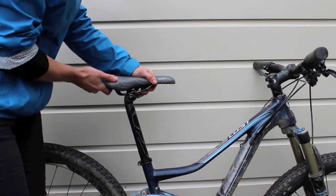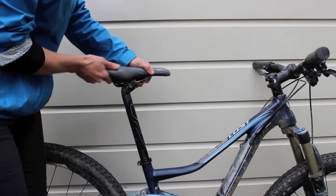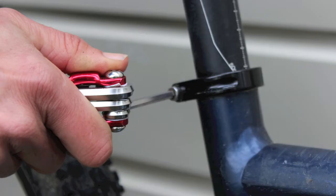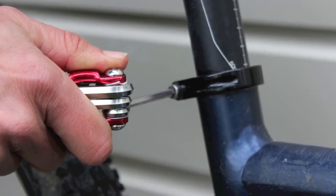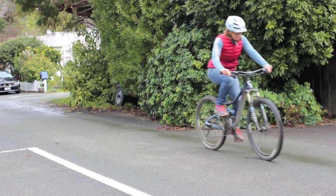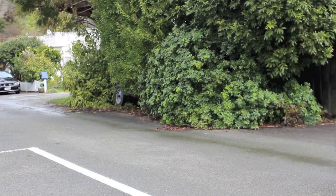When the clamp is loose, slide the seat post up or down to the new height, then tighten the clamp back up. Make a final check by sitting on your bike. Can you reach the pedals? Is your knee slightly bent? Make any adjustments you need to.